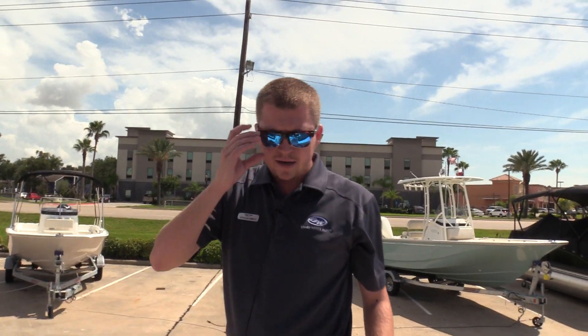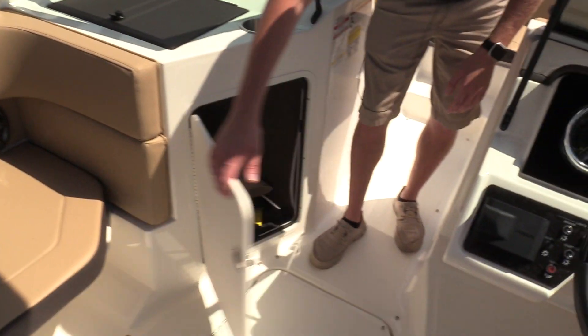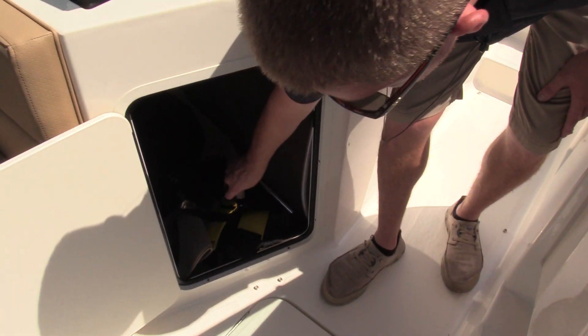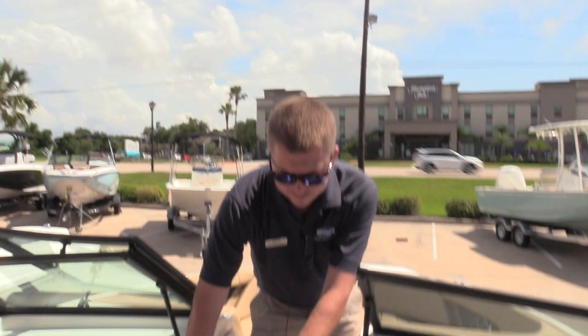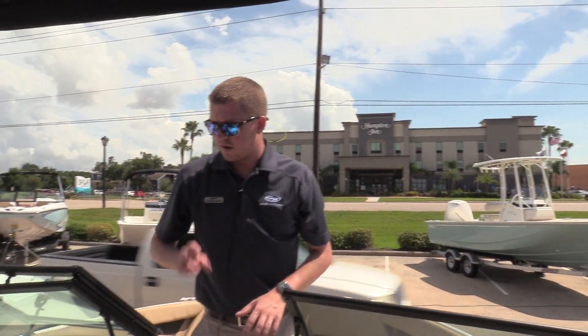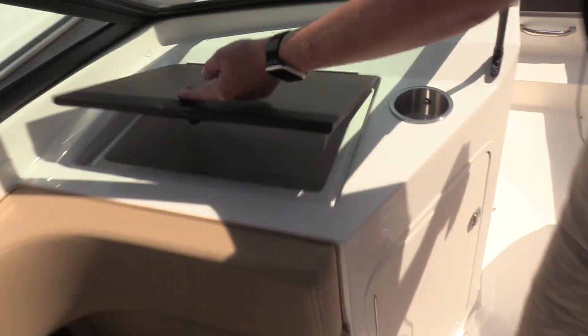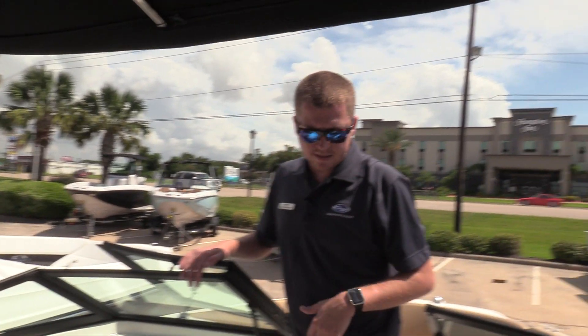As we make our way back, you'll notice on the port side there's a nice, really well-finished out carpeted storage compartment. You'll see the woven vinyl flooring that snaps out for easy cleaning — it's not installed right now, but it's really nice and comfortable on the feet. There's also an oversized glove box here, great for wallets, phones, keys, snacks, things like that.